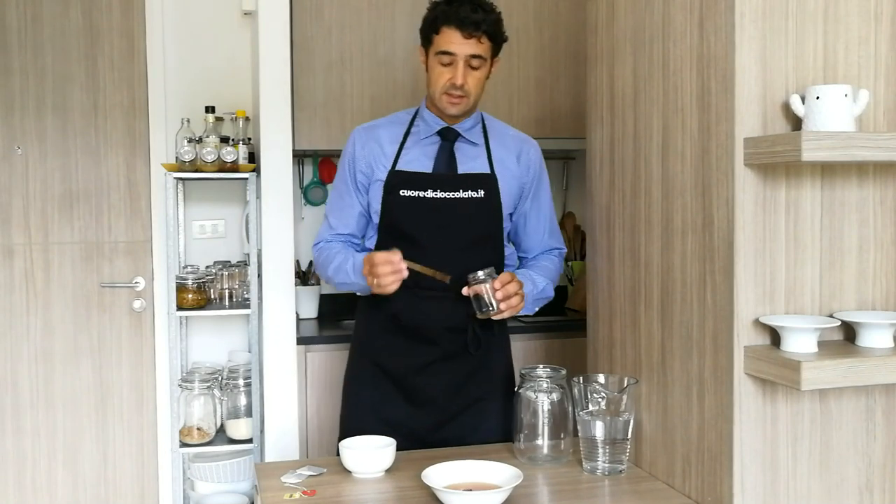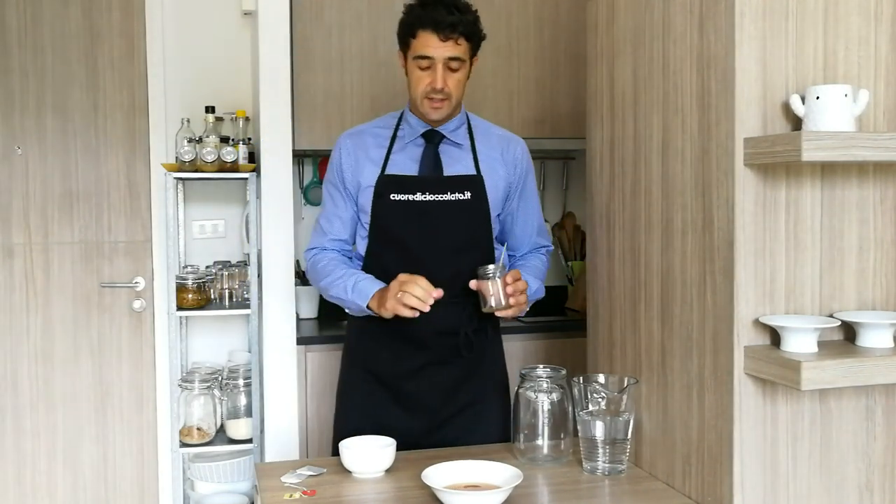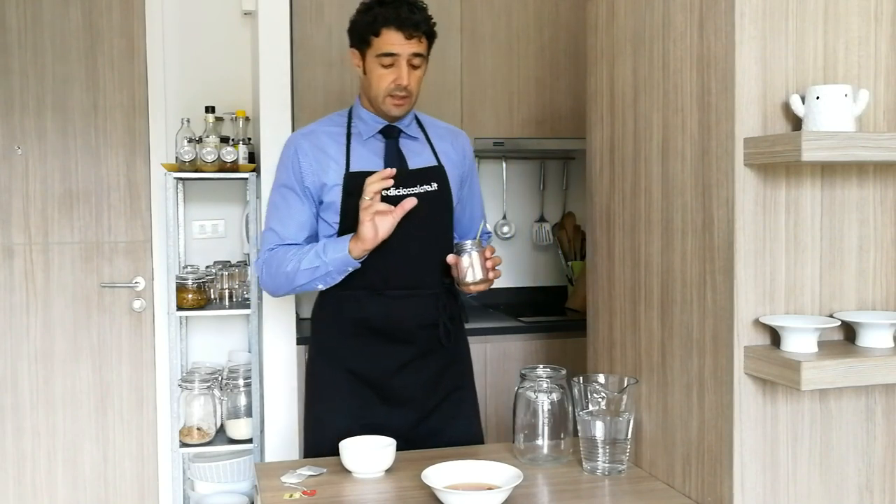Hello guys, this small disc that you saw — don't worry, it's not an alien — but it's something that we can use to make kombucha. It's a gift from my friends, my Japanese friends, Akiko and Yuko.